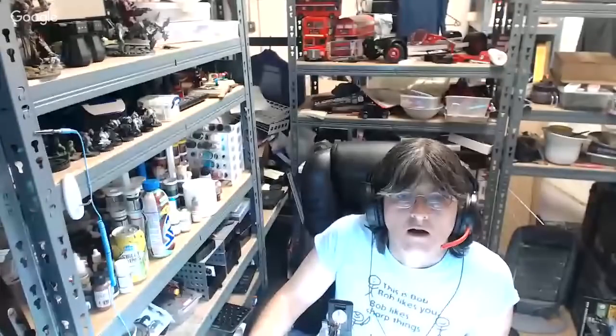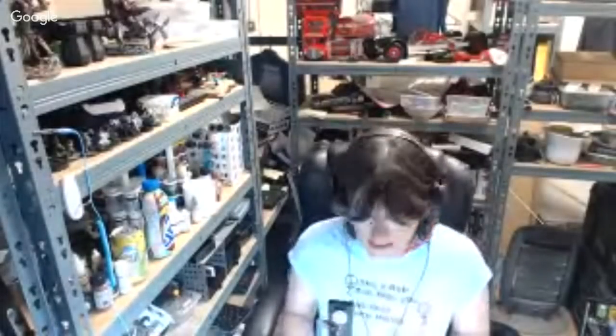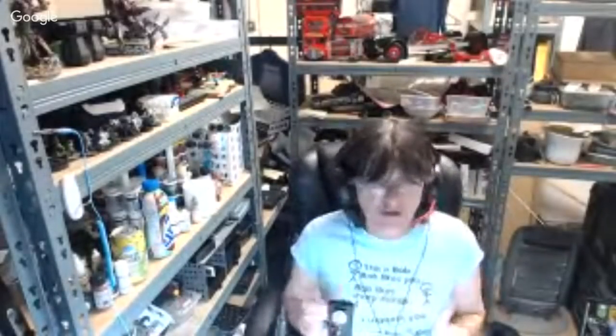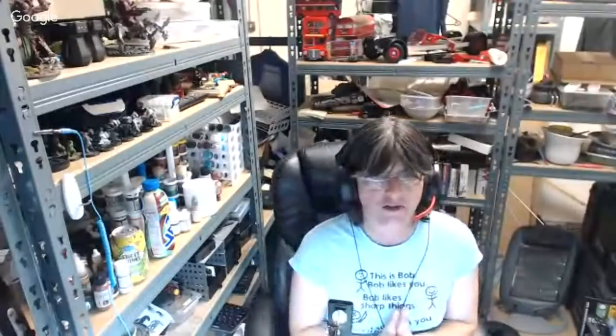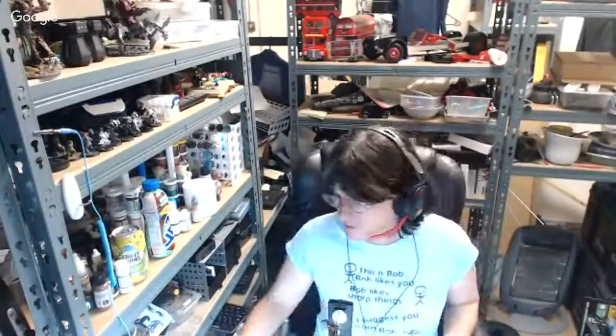Hello everybody, welcome to issue 37. Smallish issue today, but looks like there's loads to do. Lots of people seem to be reporting difficulties with it, so obviously I haven't built it yet, so I can't confirm or deny this. Here to help me today is my co-host Orlix. Hello everyone, how is everyone today?